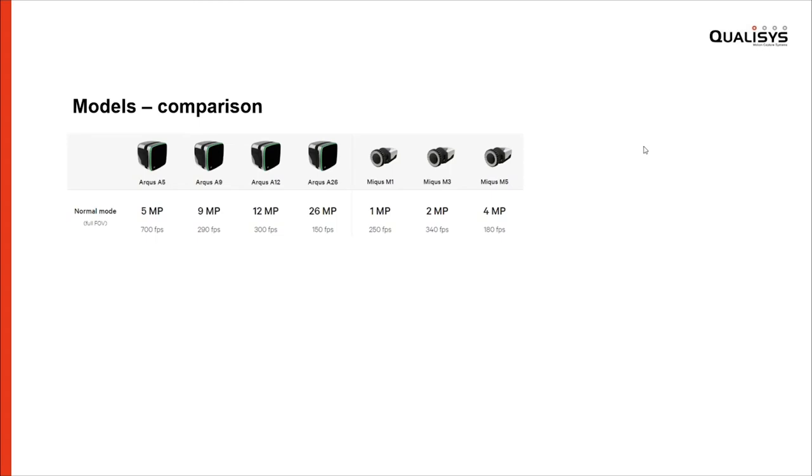The A26 is by far the highest resolution motion capture camera available, running up to 150 frames per second in full resolution. We have a 12-megapixel camera that runs up to 300 frames per second in full resolution, a 9-megapixel camera that almost reaches 300, and then the 5-megapixel camera with a whopping 700 frames per second in full resolution. Each camera has its specific use cases: the very high resolution camera is useful for small markers at distance clustered tightly together, while the 5-megapixel 700fps camera is very useful for really fast motions — sports, drone racing, and so on.